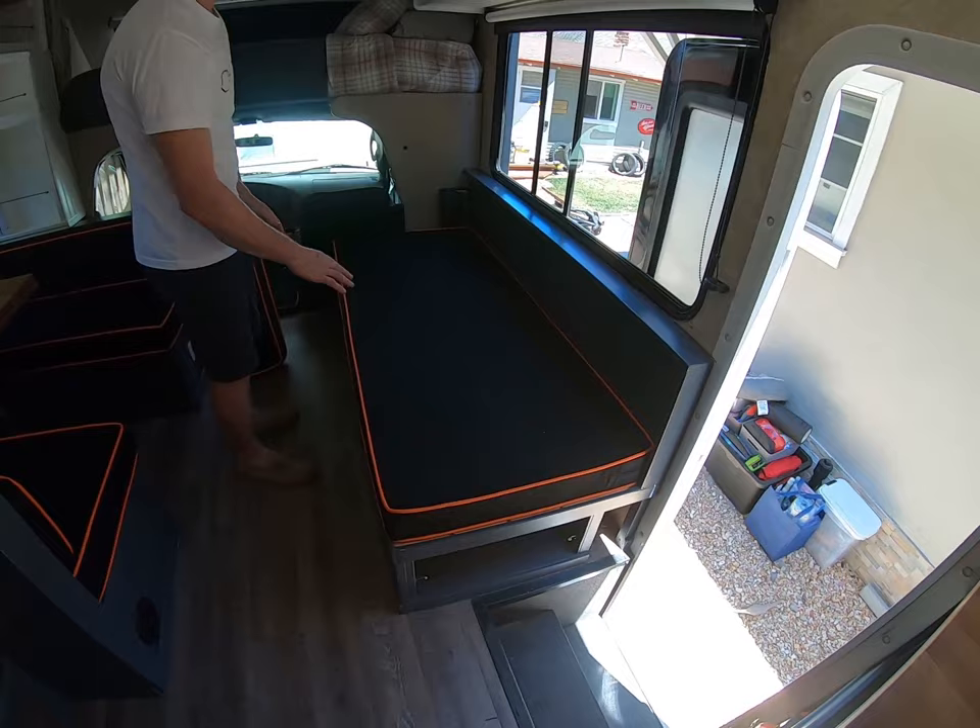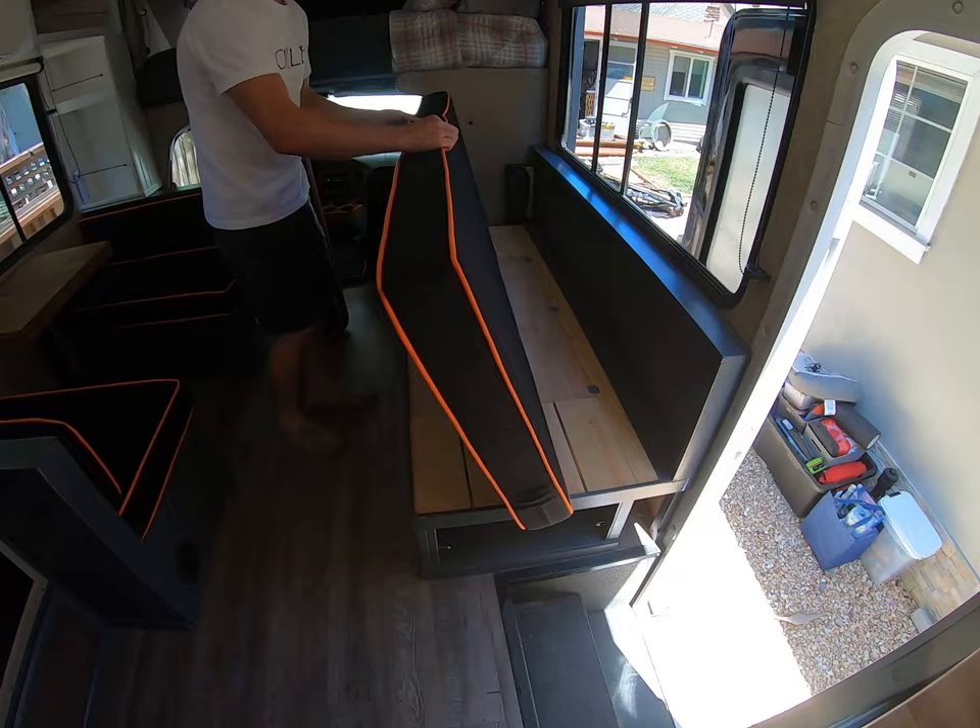This is a really nice feature. Pull that cushion off and you have a nice single bed. All the foam is really well done so you're not going to be sore when you wake up in the morning.